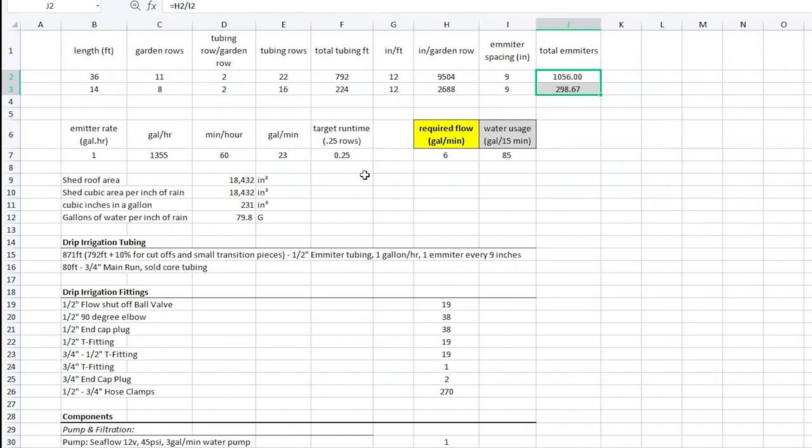Now that we have our fittings sorted out and the tubing length determined, let's calculate the total flow in our system. We multiply our emitter rate — which in our case was 1 gallon per hour — by the total amount of emitters. This gave us a total flow rate of 1,355 gallons per hour. Since pumps are usually specified in gallons per minute, we divide by 60 minutes to get 23 gallons per minute. We decided to make a judgment call and say we were only going to need 1/4 of this flow rate, since not all seedlings are planted at the same time and we could water by sections or individual rows.